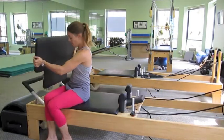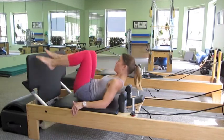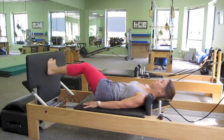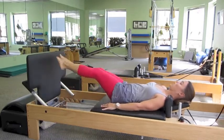Once we're warmed up, we're going to place the jump board onto the machine, once again lying down on our backs on the carriage. Both legs will start to one side, but we're going to jump and switch to the other side, alternating from side to side, again mimicking the feel of going over the moguls.